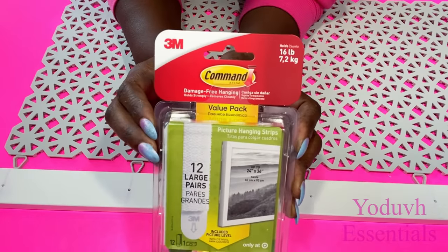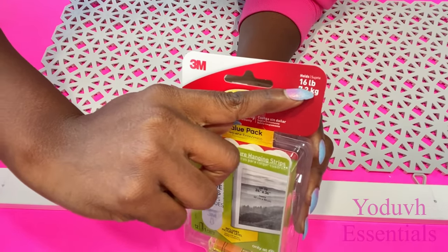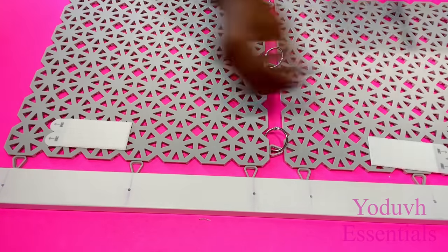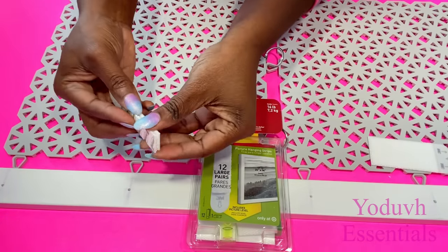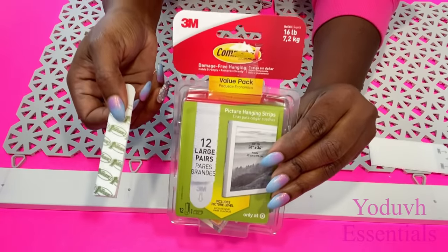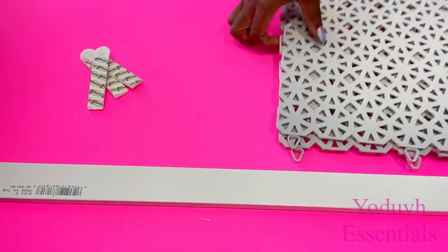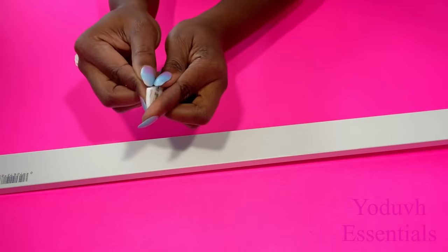I'll be using command strips to mount what I have up onto the ceiling, and these command strips can hold up 16 pounds. Just a pair like this can hold up to 16 pounds, and I'm going to be using three. This might seem like a little bit too much, but I would rather be safe than sorry because I don't want to mount this onto the ceiling and have it fall down on me.